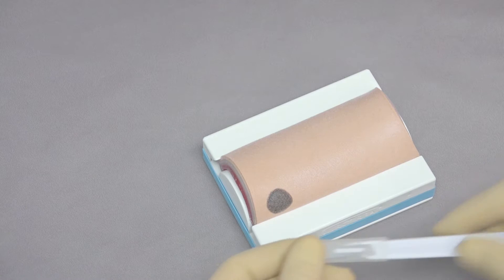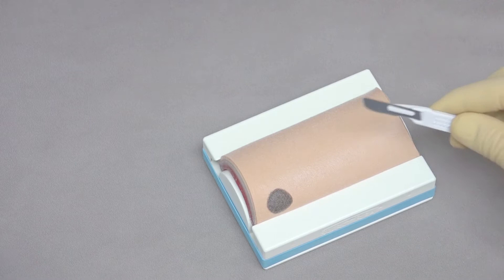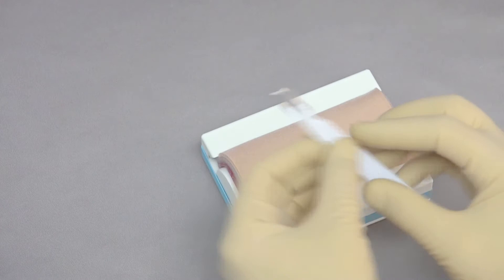To begin suturing, we first have to make an incision. Take the scalpel blade and carefully remove the cap so you don't cut yourself. Generally, if you're right-handed, your incision will go from left to right. If you're left-handed, the incision would go from right to left.